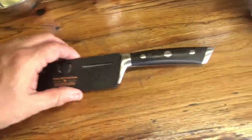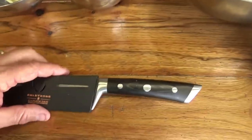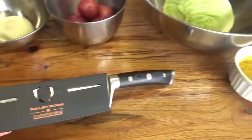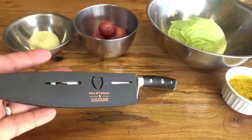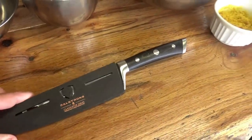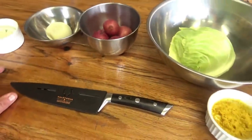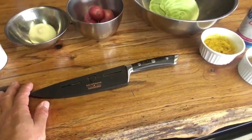We have our Dalstrong knife here today — this is the new one. This is the Deflector from Dalstrong. If you'd like to check out any of their products, I'll leave you a link right down in the description box to their website. There are hundreds and hundreds of different styles and product lines over there, and all of them have been awesome so far that I've tried.